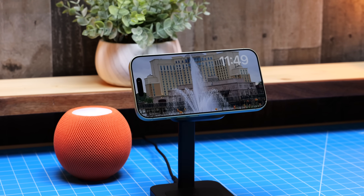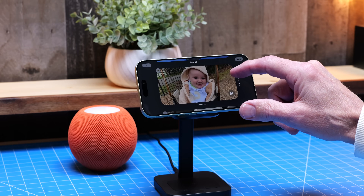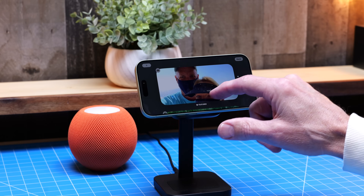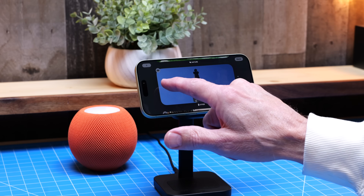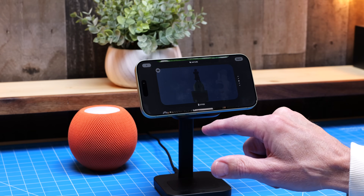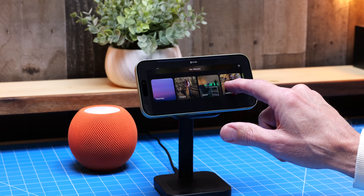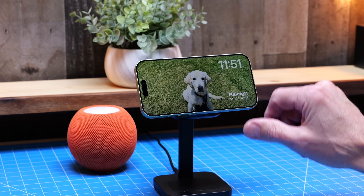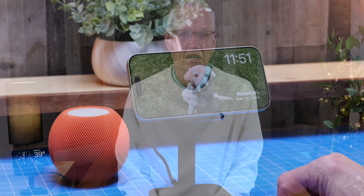Standby mode can also turn your iPhone into a digital photo frame, and honestly that's very nice too. By default, standby mode groups photos into four categories: Featured, Nature, Cities, and People. To view a different category, just swipe up or down. You can tap and hold on a photo to see a little eye icon — tapping it hides that category. The real power is that you can add any album from your photo library by tapping the plus button. Once you're in an album, standby scrolls through the photos for you automatically.